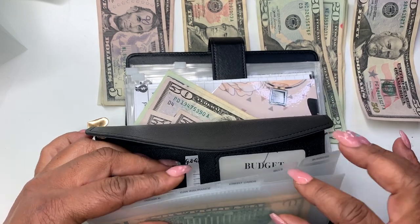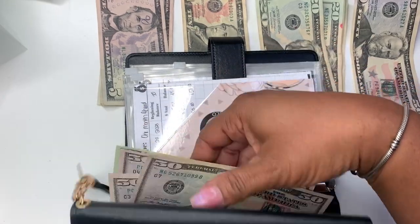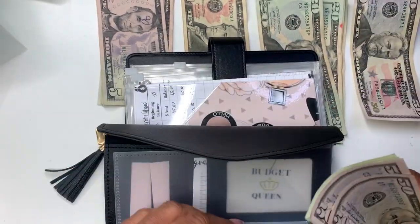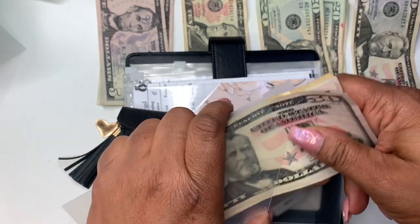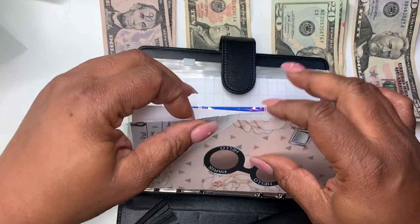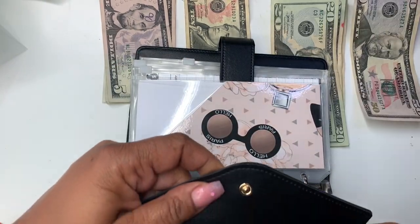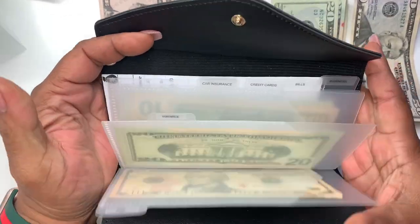I'm thinking I'm just going to put it all here for now. I kind of like not having to separate it. So this is our bills binder — I did these backwards but it's okay. There it is. Now I can just take this here and I'll fill this in later. That fits there perfectly.